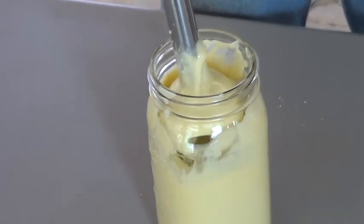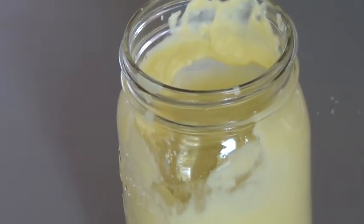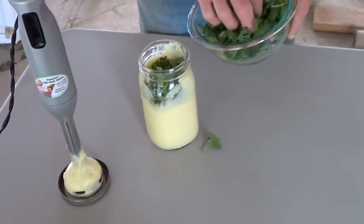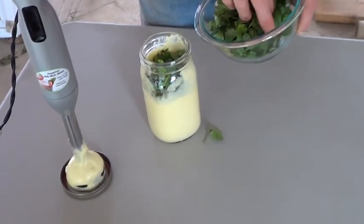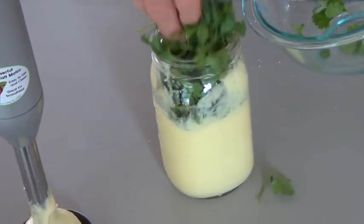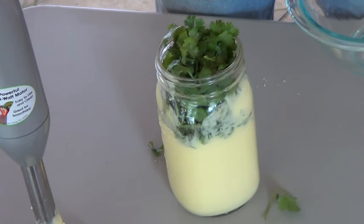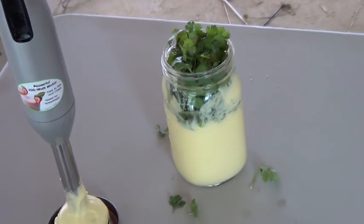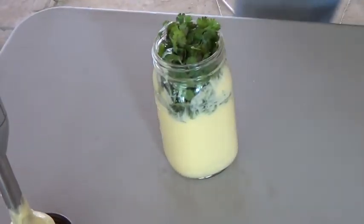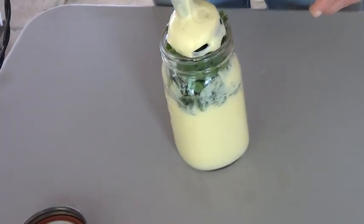If you don't like the cilantro you don't have to add it, but it is a good toxin remover, so I'm going to go ahead and add it. This is organic cilantro, already washed. Going to stick a whole bunch of it in there and gently push it down.